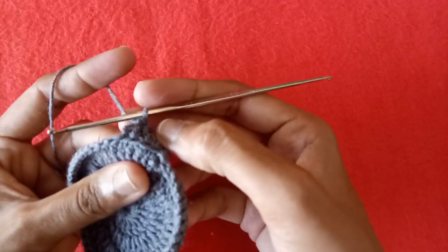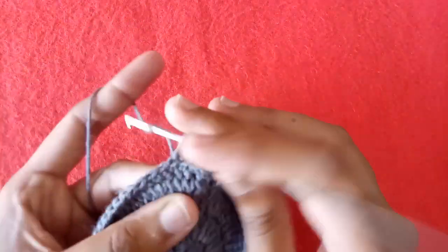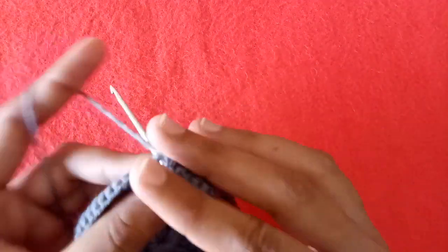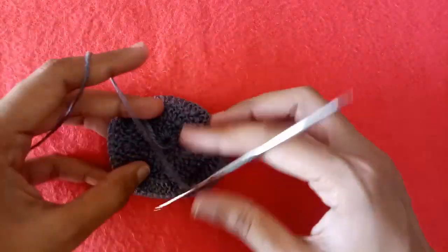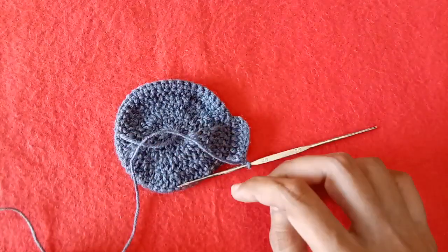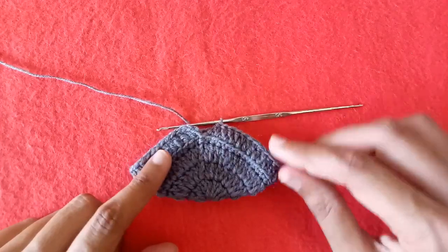Make a double crochet into it. Again work into the back loop only and make a double crochet. You can see here is the front loop — we are not working into the front loop, we are only working in the back loop and the loop which is behind it, making double crochets. Complete this round of double crochet after the base.